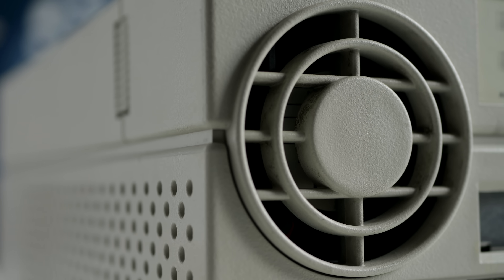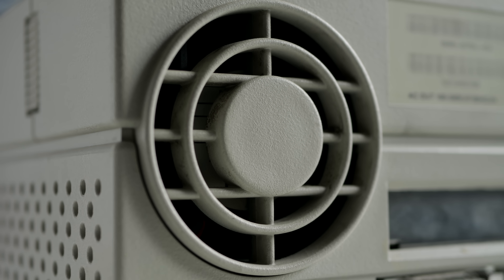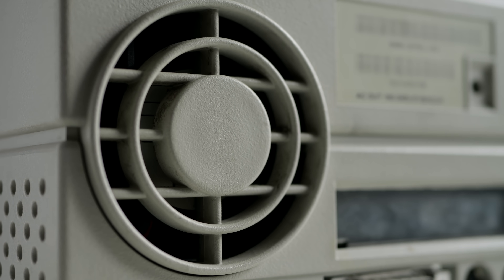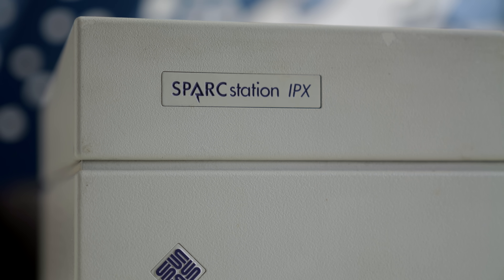Part of the fun of vintage computing is trying out technology you've never experienced before. I had zero knowledge about Sun's line of systems, but decided to give one a shot anyway. Little did I realize... it would not be a great experience.